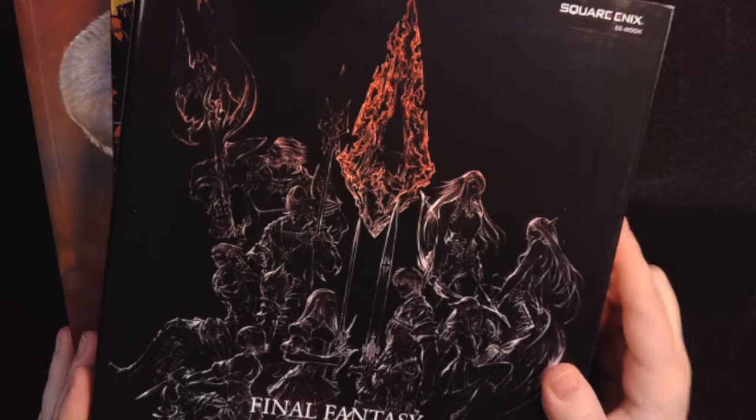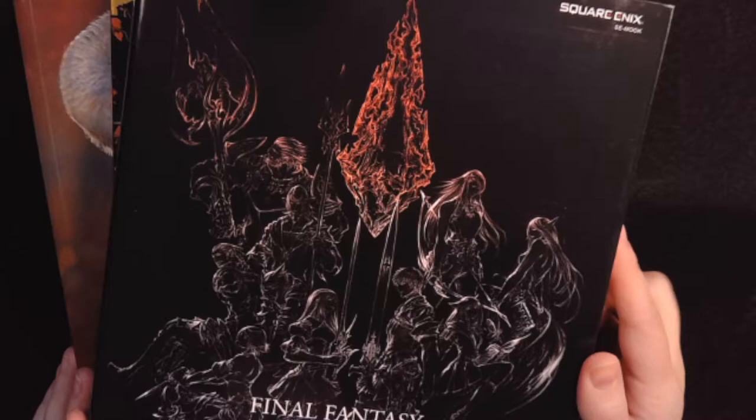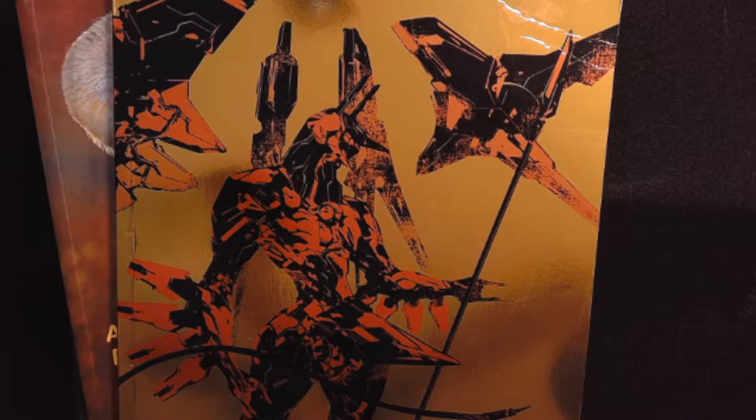I've been rearranging my library and found a lot of my art books piled in a corner. I watched a video on YouTube by a guy named Chroma Moma going through his favorite art books and it inspired me to get mine out. These are not all of them, but some of the ones I love the most. You'll have to pardon me — my voice is still really raspy. I'm getting over COVID-19 and it has done a number on my lungs. I'll just go through some of these books, just a little flip through.